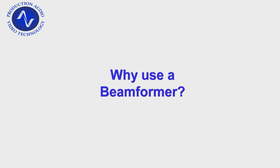In our last video, we talked about more traditional conferencing microphone types, such as goosenecks, a boundary type, and a ceiling microphone, and discussed that trying to get those microphones as close as possible to the talker is the way to achieve best audio quality.